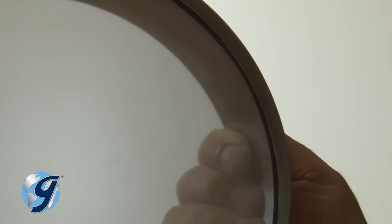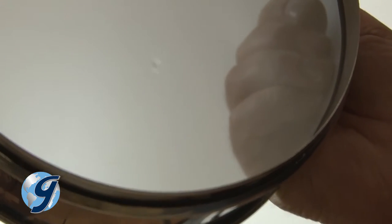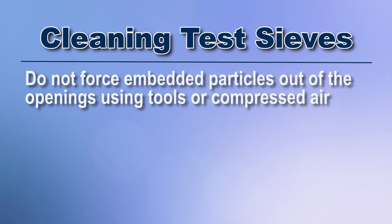Be sure to periodically examine finer mesh sieves against a backlight or white background for damaged openings or perimeter separations. Do not force embedded particles out of the openings using tools or compressed air.